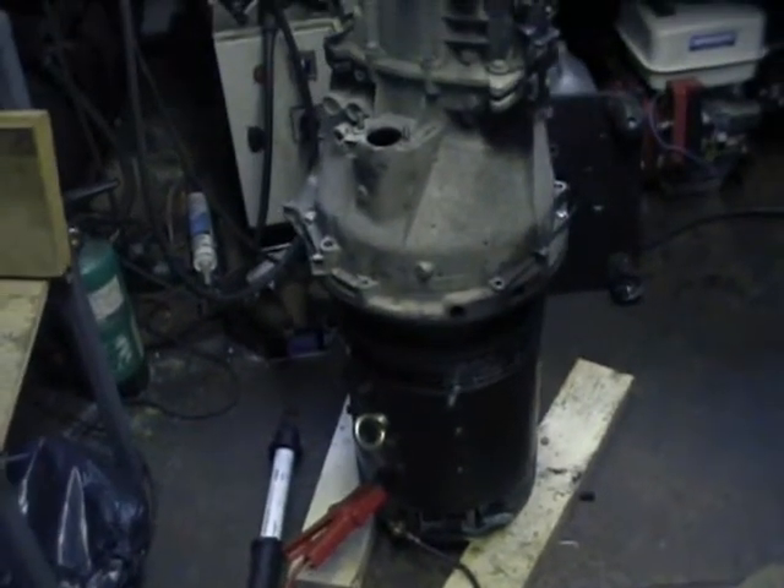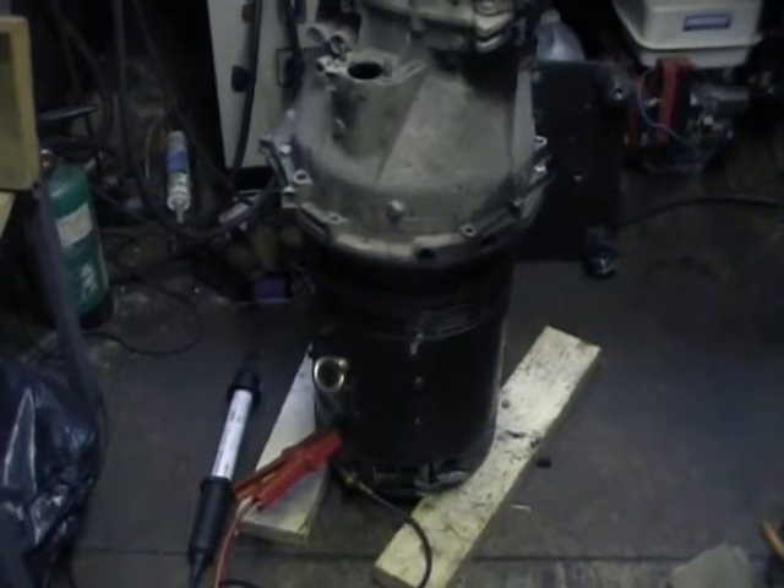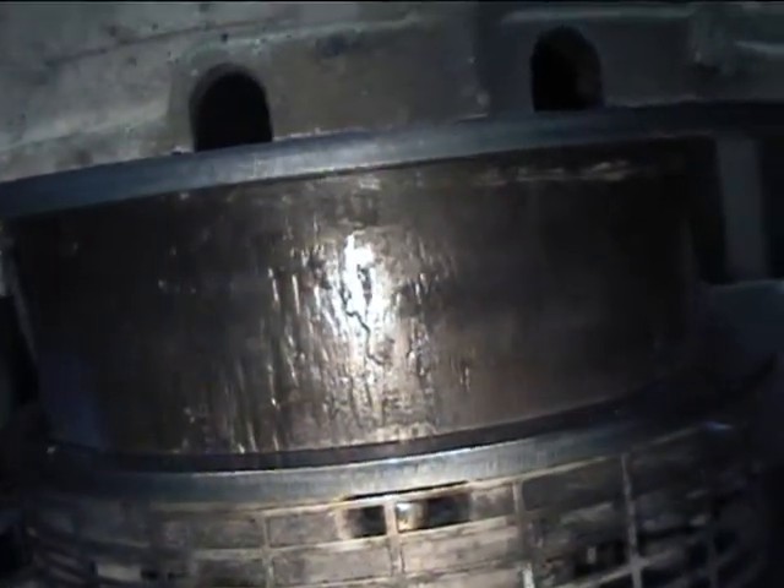I've now got the gearbox just sitting on top of the motor there. We have our piece of pipe in the centre there. Everything is just basically sitting there — it hasn't been attached, hasn't been welded or anything. It's just under the height of the gearbox sitting on the plate.